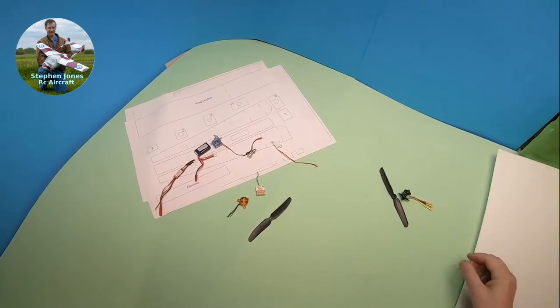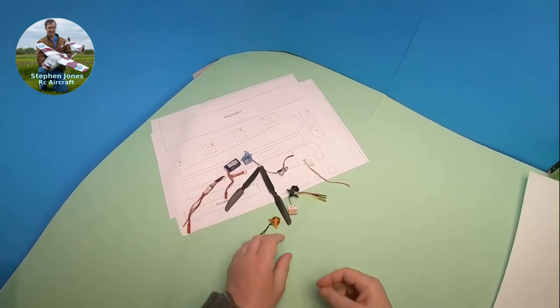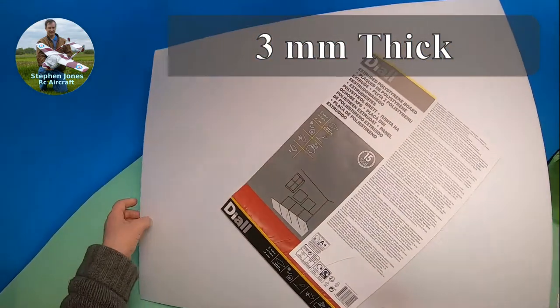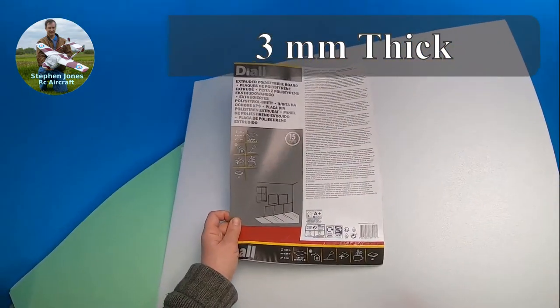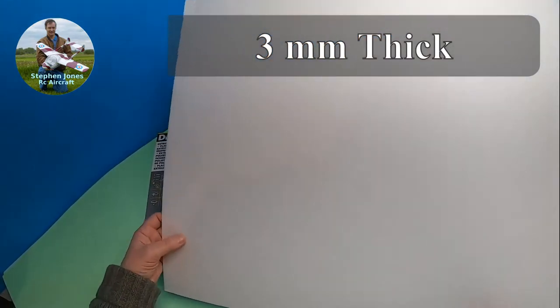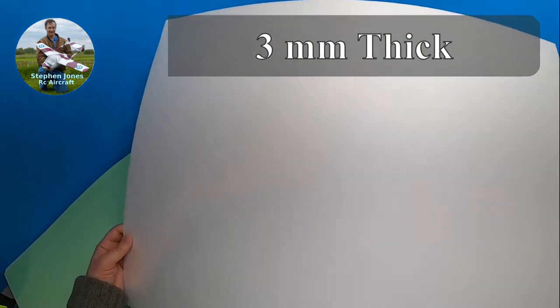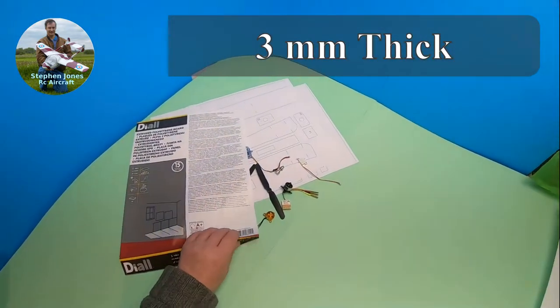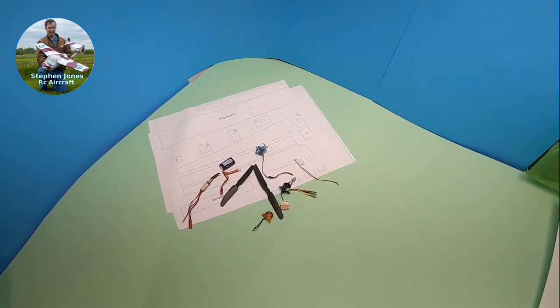What else are you going to need? Obviously you're going to need some foam sheets from your local DIY store. We can buy sheets of this foam — it comes in different thicknesses. It's not as stiff as Depron, it's quite flexible. But we don't need any reinforcement for indoor flying, and we don't need any carbon fibre, which is going to cost you a lot of money.